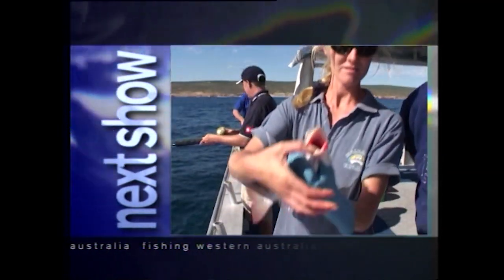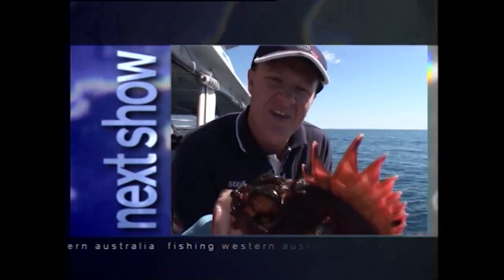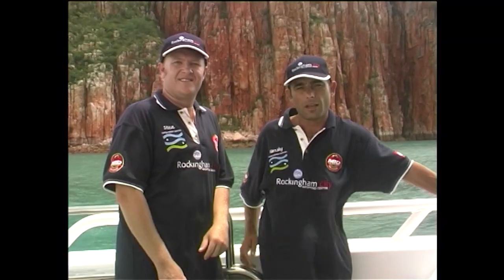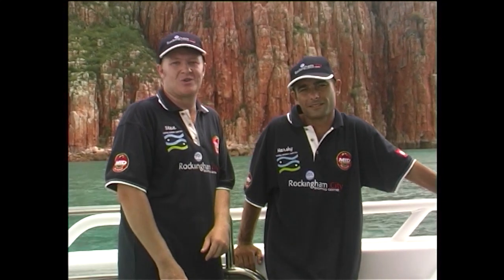On our next show we're going to fish one of my favourite places in the whole world — Calvary. It's wall-to-wall action with great fishing, great advice, and we're even going to show you how to catch the West Australian Jewfish on lures. Well, that's it for this week of Fishing Western Australia. I hope you enjoyed the show. We've had a great time making it and we'll see you next time. Thanks for watching Fishing Western Australia.